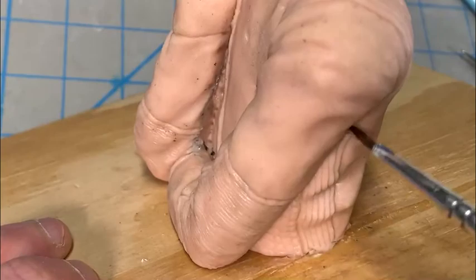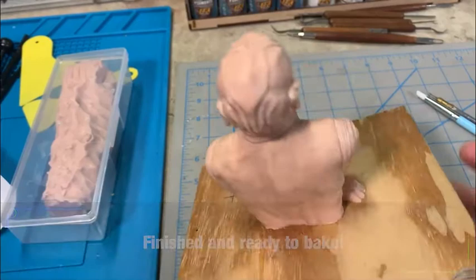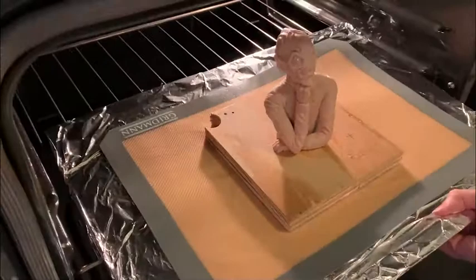We're all finished with the sculpture and it's ready to bake. I place it on a baking mat on a cooking sheet and put it in the oven. The manufacturer's instructions call for 275 degrees for 15 minutes per every quarter inch of clay. Because of the plastic eyes, I went down to 250 degrees for 40 minutes, and then another hour at 200 degrees. I didn't have any problems with the eyes that way.